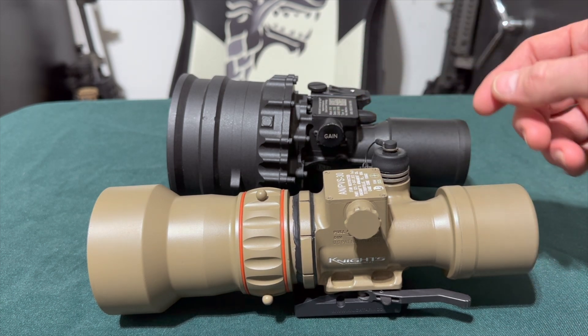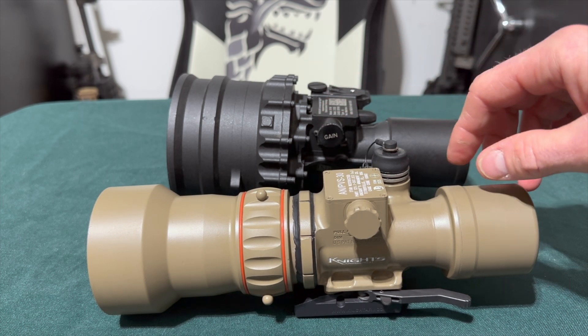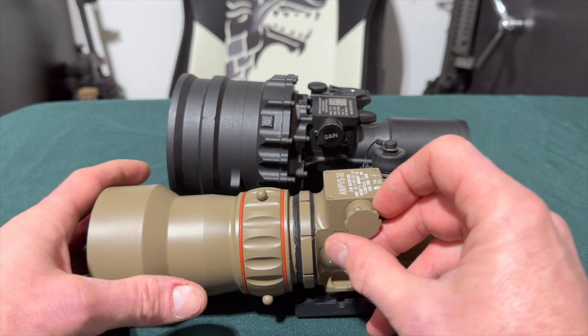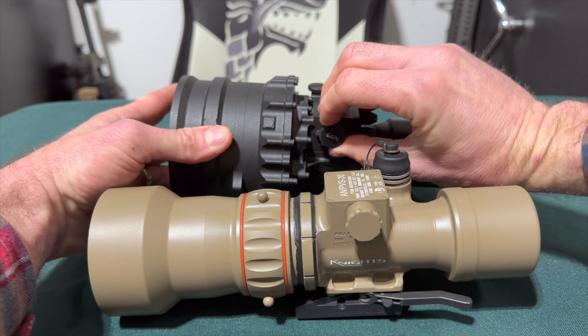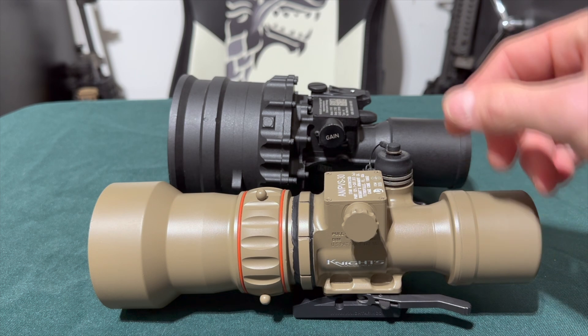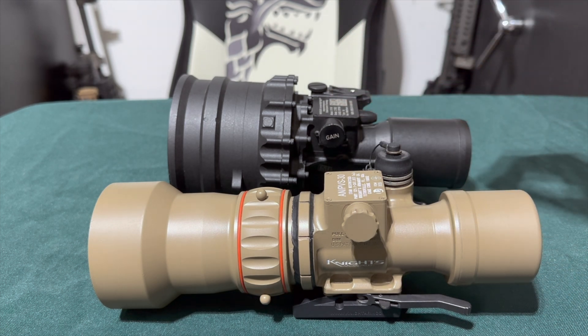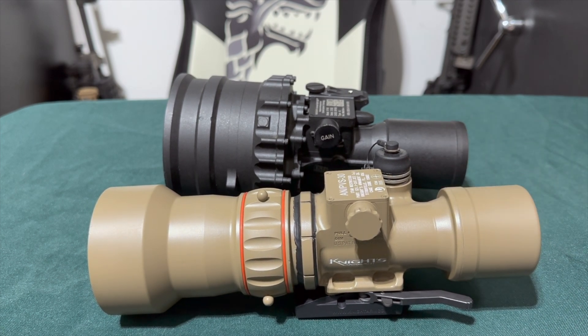Now we'll go over the power on/off and manual gain knob on both systems. On both the PVS-27 and PVS-30, the operation is identical — pull and rotate. You'll feel a click. As you rotate farther back, you lower your manual gain, basically dimming your image and reducing the amount of scintillation you see. We won't go into detail on gain settings here — that'll be a separate video.